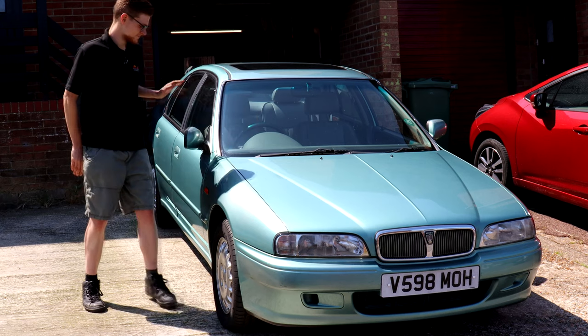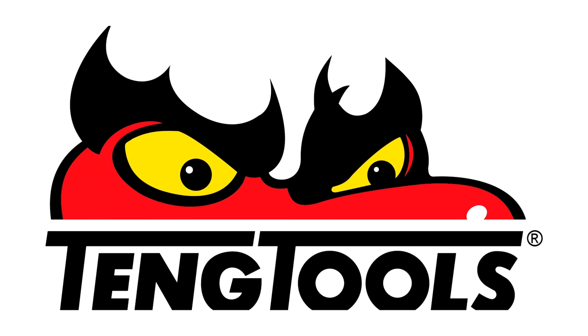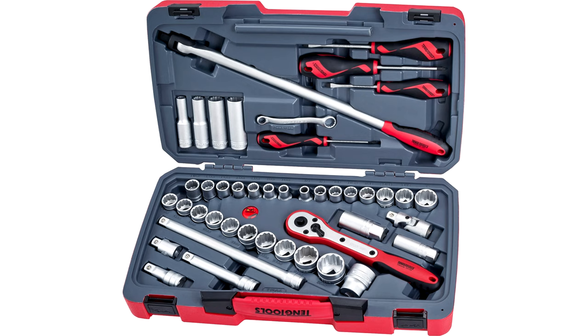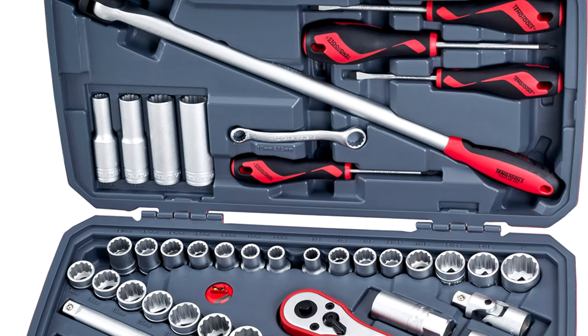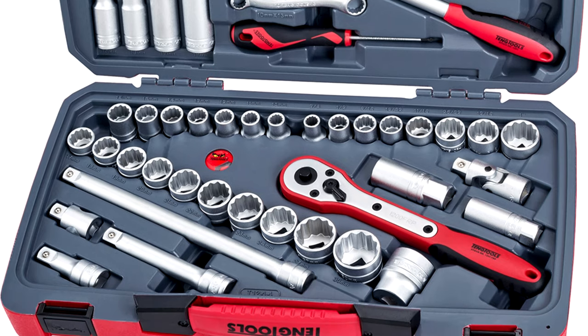Before we get started, courtesy of our friends at Teng Tools, you can win this 44-piece half-inch socket set worth over £370. Entries close on the 31st of August, so click the link in the description to enter and good luck!